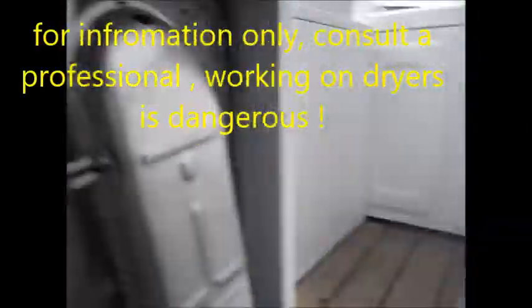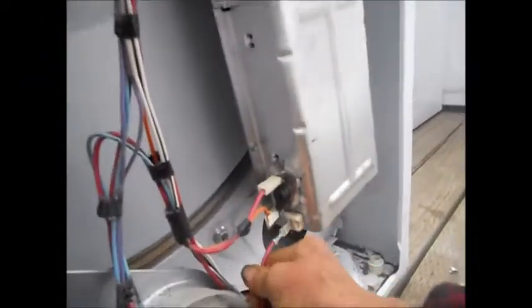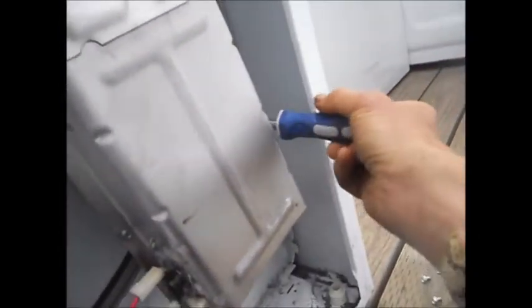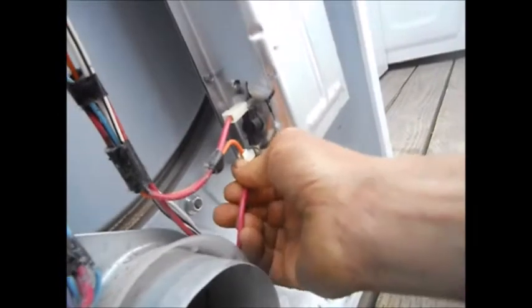Okay, so I got the back off. And so what we're going to do is we're going to take the heat element loose here. There are a couple of screws on this thing here on each side. And then take it loose here. Got to be careful with these things — might have to take a screwdriver and pry it. But basically, underneath this, you'll see what we're going to do.